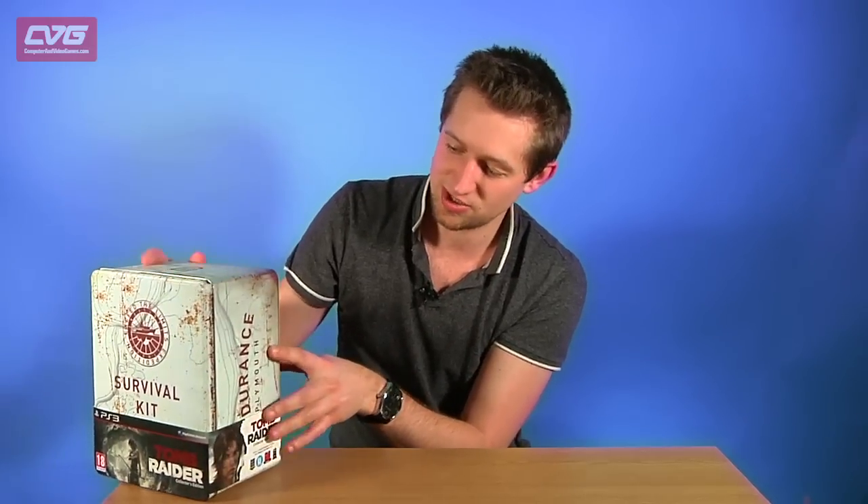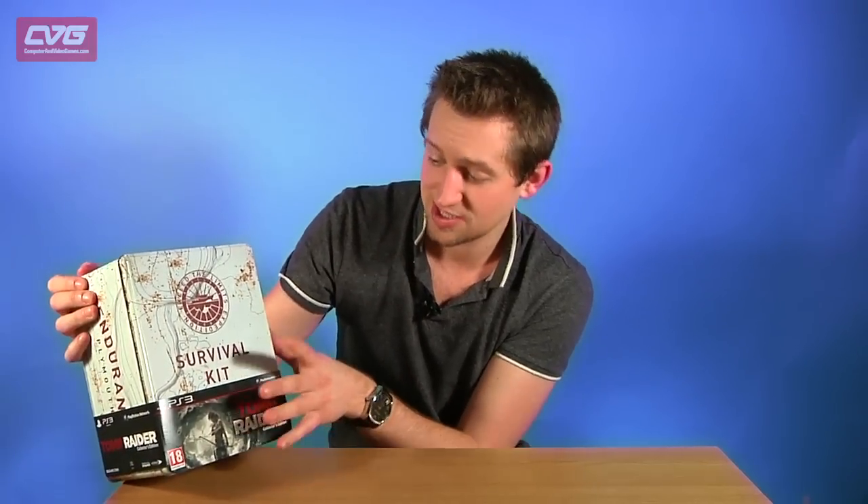Hi guys, this is James from CVG and we are here today to unbox this collector's edition of Tomb Raider, which is out today. As you can see it comes in a nice metal tin — it's got 'Endurance' written on the side, which is the ship that Lara's on at the beginning of the game, and it has 'Survival Kit' written on the front, so it's based on one of the survival kits that are on the ship.